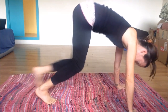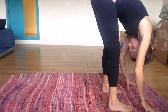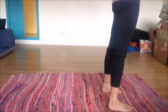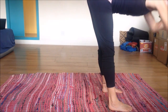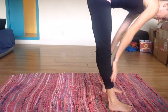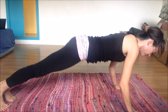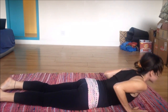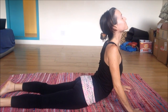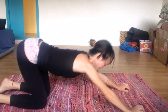Coming up into forward fold once again. Inhale halfway up, exhale release, shake it out. Inhale all the way up, hands overhead. Exhale coming down, inhale halfway up, exhale to plank — chaturanga, reaching out through the back toes. Inhale coming up into cobra. In cobra, the thighs are on the mat; in upward facing dog, the thighs are lifted. Pressing yourself back into child's pose — let's take a little rest.